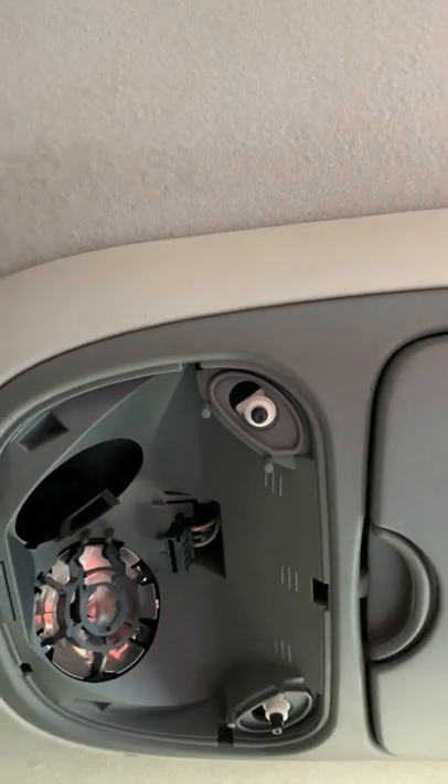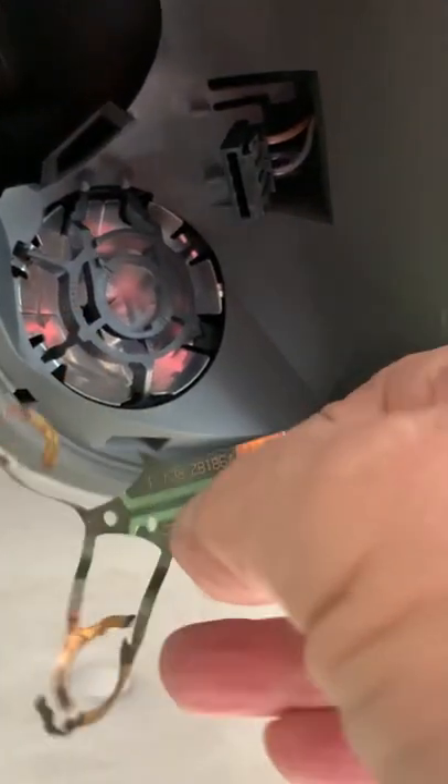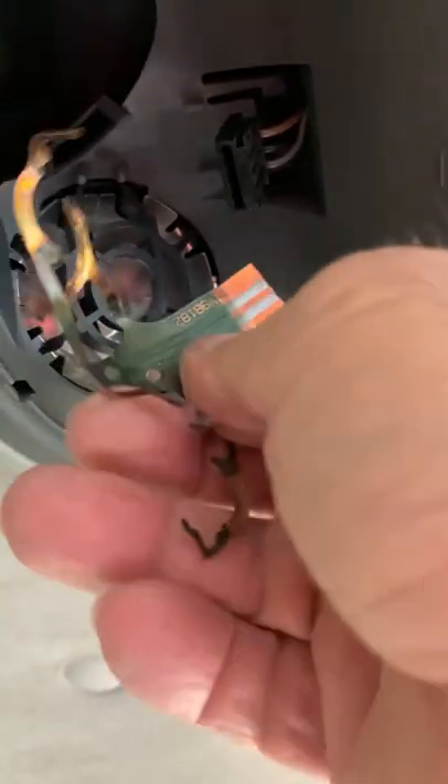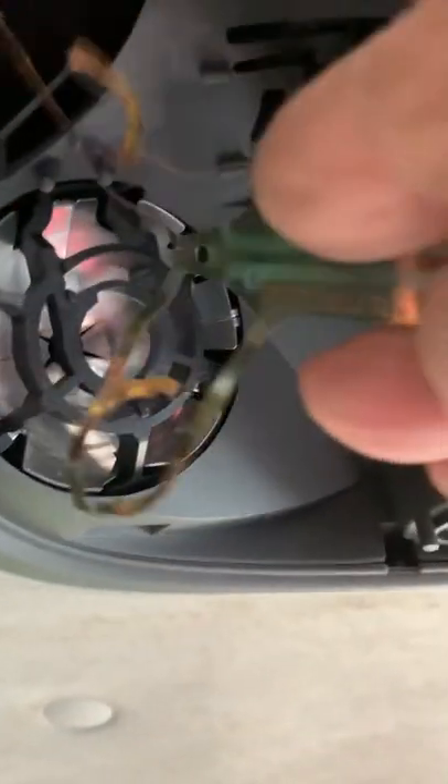This thing snaps in like this, and they've got the buttons. Check out how the wiring was on it - they've got this little piece of Mylar circuit board. It's a flexible circuit board that plugs into this plug here, which I pulled out of there. The circuit board was around this edge. It's broken, obviously.